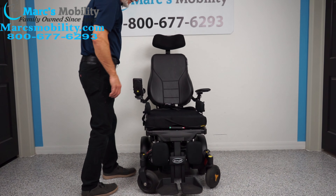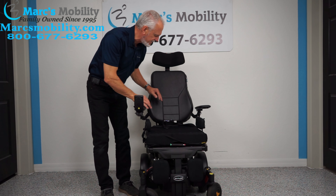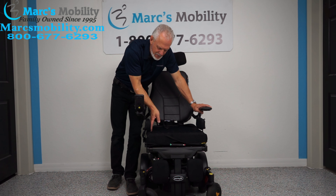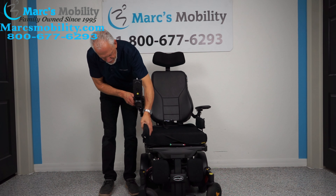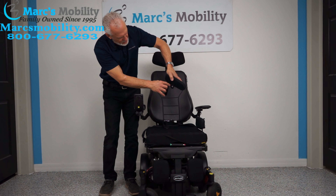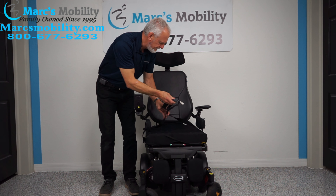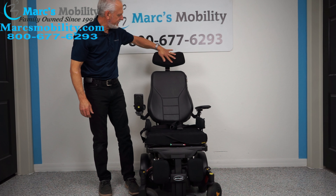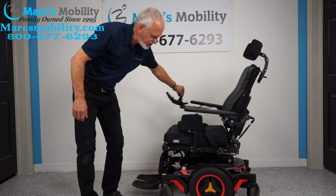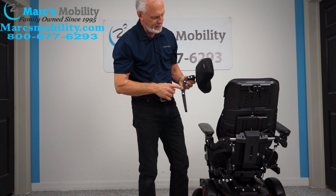The seat on this chair is 18 by 18. We can adjust the seating system — if it's too big or too small we can change it. There are lateral pads that keep your knees or hips from going off the footplate. They're adjustable along the track, in and out, with multiple adjustment points. The chair also has a safety belt, flip-up arms, a nice leather back, and a big headrest that is fully adjustable.